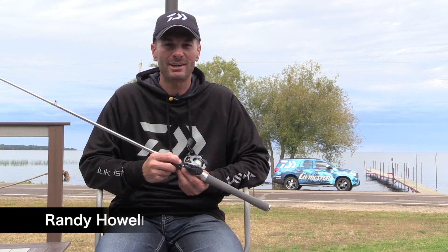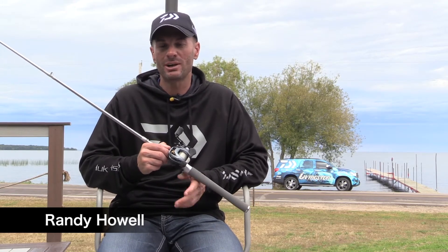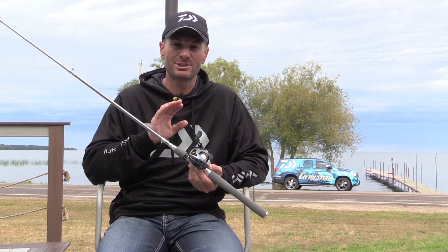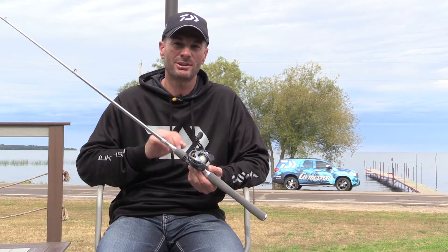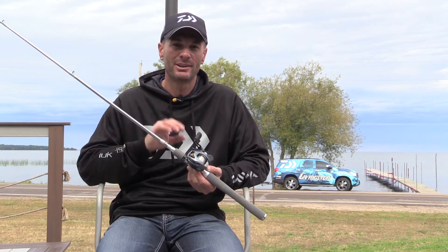Hey guys, Bassmaster Classic champion Randy Howell and Daiwa pro. I've got some new rods to show you guys. I'm really excited about these — worked with the Daiwa engineers all year to make this new rod. This series is the Tatula Elite series, and you can recognize it by the beautiful silver chrome gray color. It's really sharp and it's going to stand out when you see these rods laying on the deck of your boat.